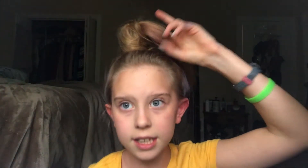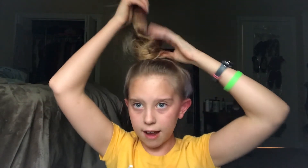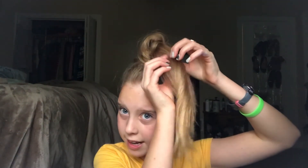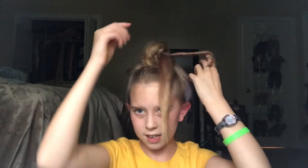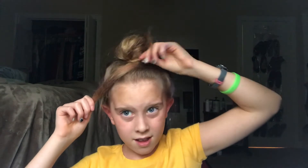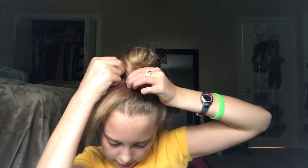Then I still have some hair left over. You're going to separate, and you're just going to twist around your bun, just like that. And I like to wrap it here. I'm going to get another bobby pin and push that in.